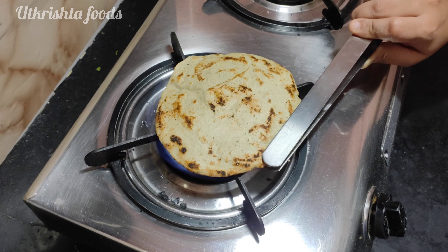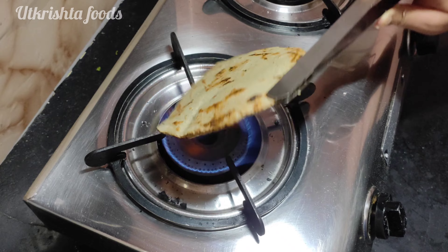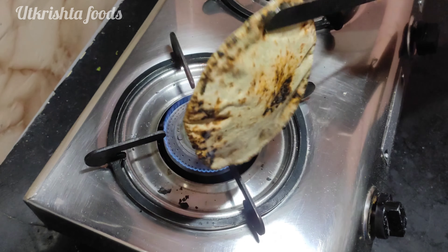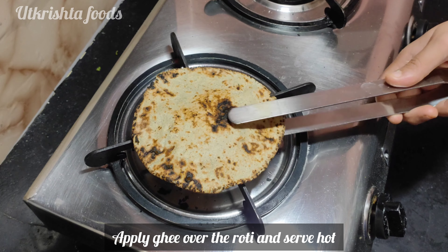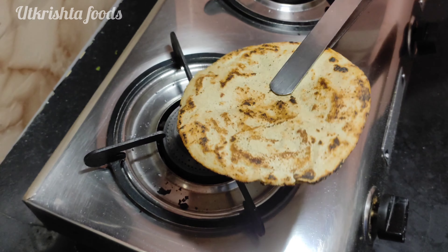If you follow these steps as a beginner, you will get a perfect result — that is my guarantee. You can serve the roti with accompaniments of your choice.